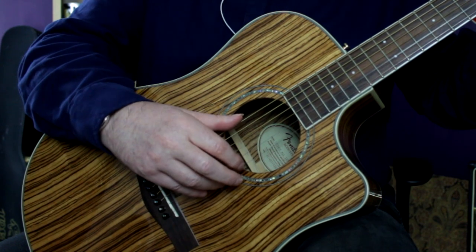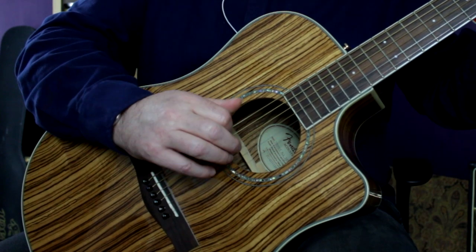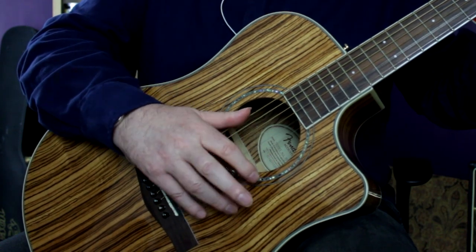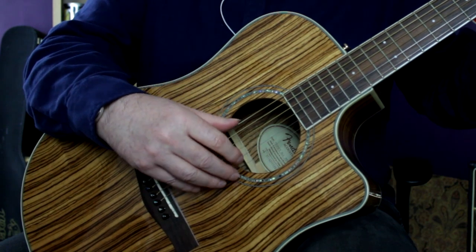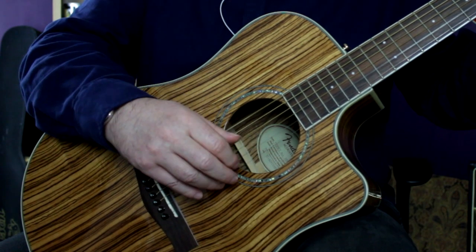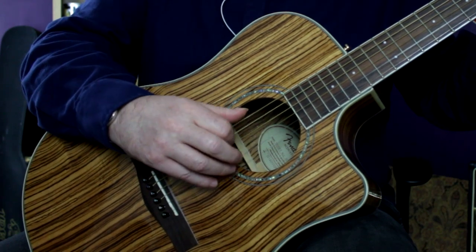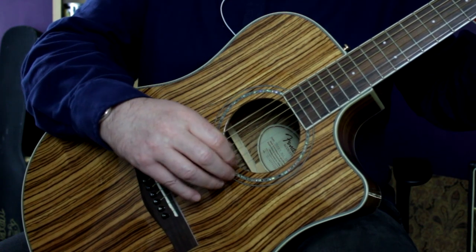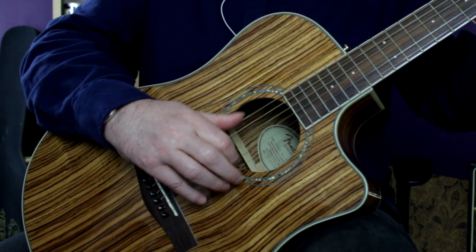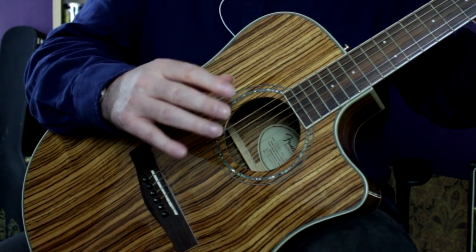So that's the first strumming pattern — really simple. The other strumming pattern is very similar, still index and thumb, but what it's doing is: down, up, thumb, up, down, pinch, down, up, thumb, up, down, pinch, down, up. Those are the two patterns you really need to get under your fingers.